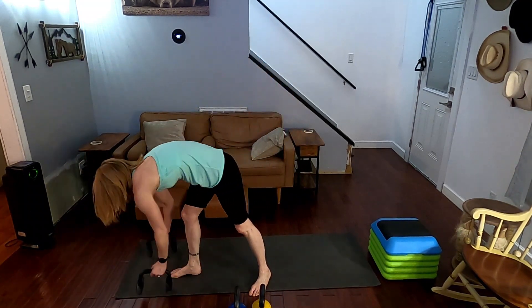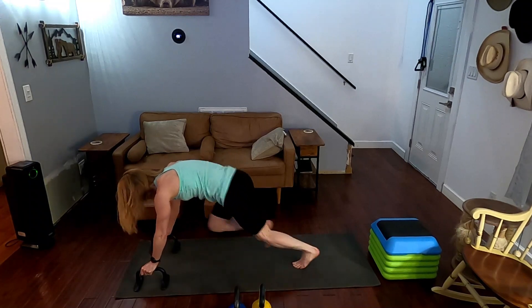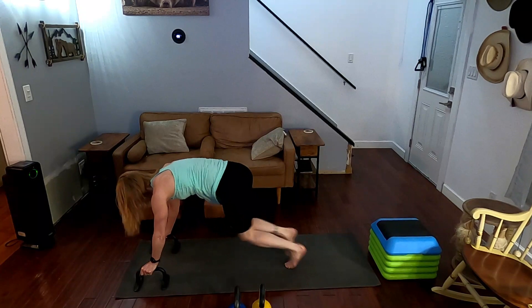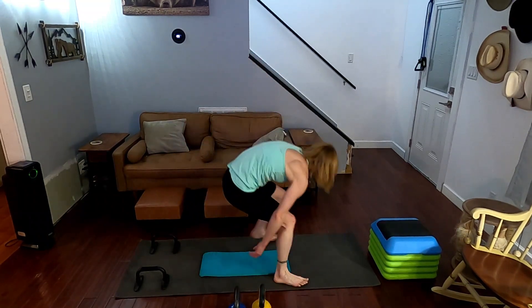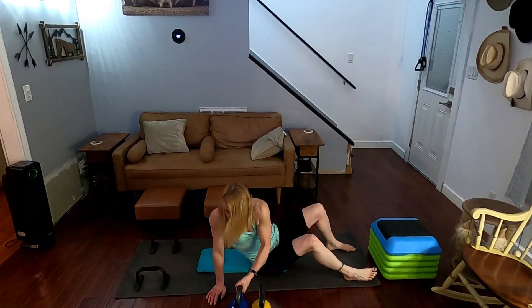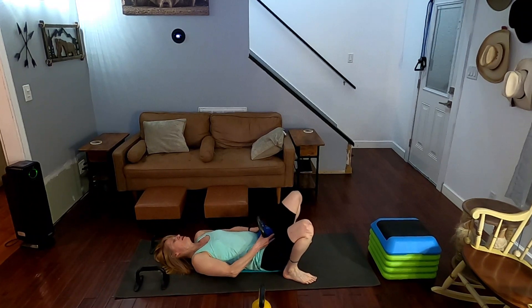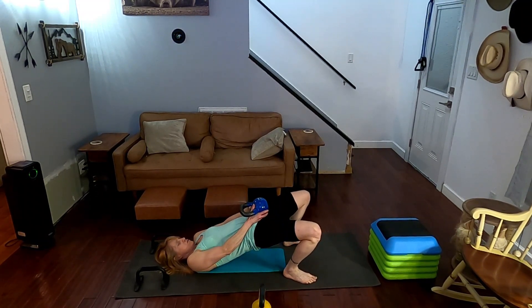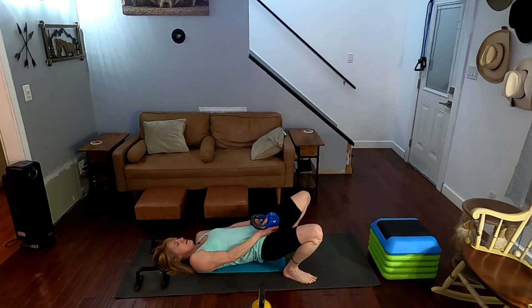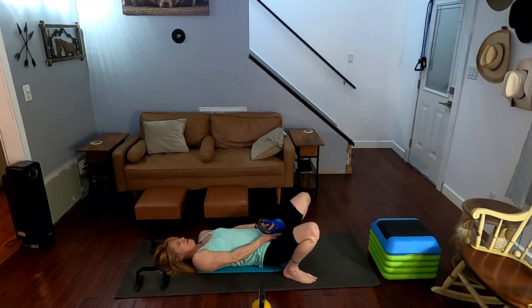Climbers — grab the bars. Come on down. Three, two, one, go. One, two, three, four, five, six, seven, eight, nine, ten. One up. First one we have is bridges — go on to the mat. The closer your feet are to your glutes the tougher it is. Three, two, one. One, two, three, squeeze it, come on — four, five, six, seven, eight, nine, squeeze it, ten.